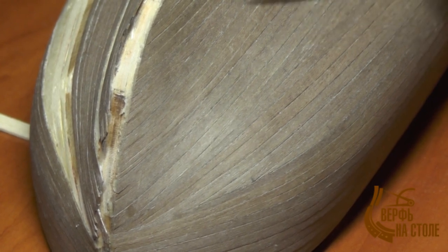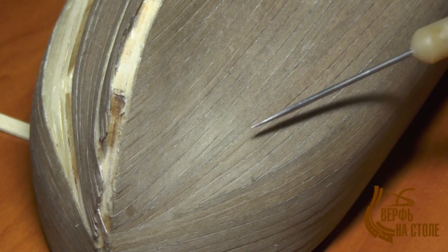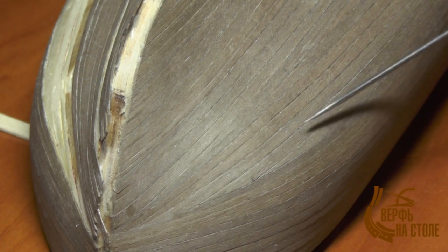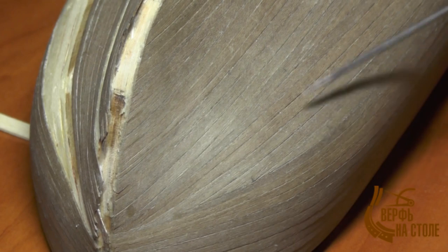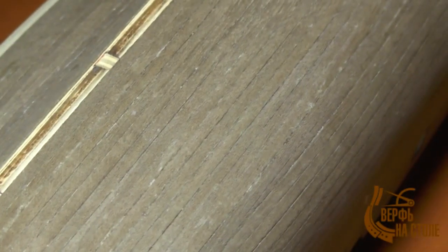Здесь встретились все виды работы с рейками: это и вставка клинышков, и обрезка рейки по ширине, и обрезка рейки почти по ватерлинии — мы подрезали край рейки под определённым углом. Всё у нас получилось достаточно ровно, хорошо, ровненько, чистенько.